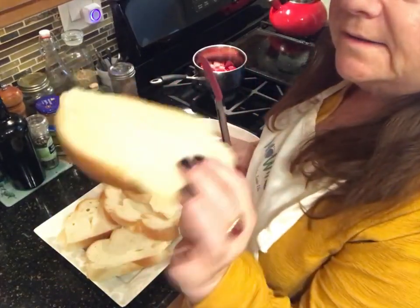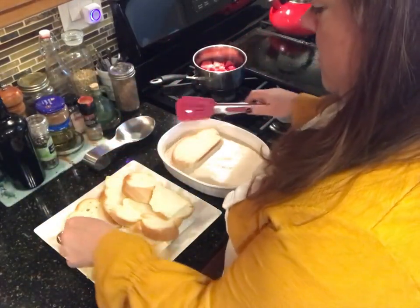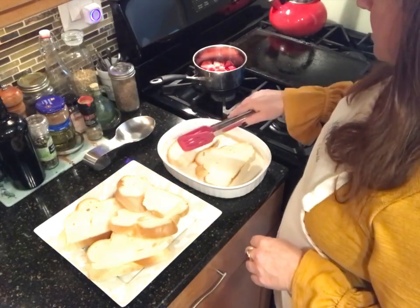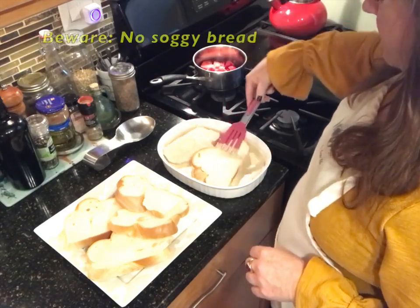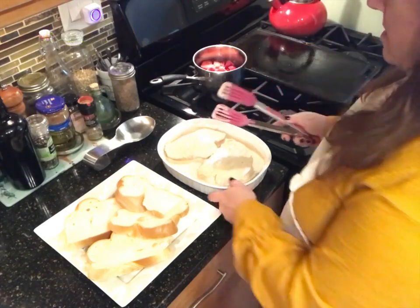We cut our challah bread last night and let it dry out, and I also made my amaretto french toast custard. Now we're literally just dunking the bread in — turning it over. It doesn't need to soak up that much because we really just want it to coat.